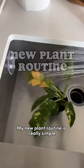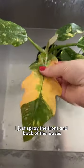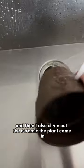My new plant routine is really simple. The only thing I do is give it a good clean with castile soap and water. I just spray the front and back of the leaves. I spray the nursery pot as well. I don't rinse this, and then I also clean out the ceramic the plant came in.